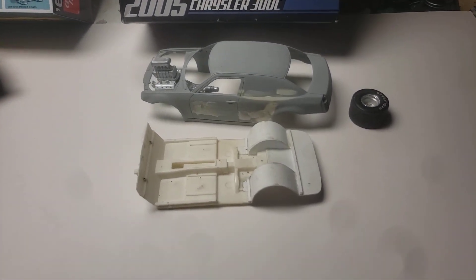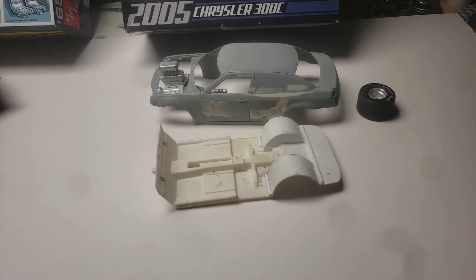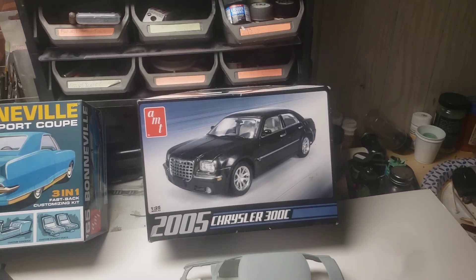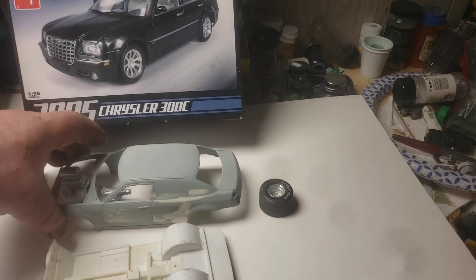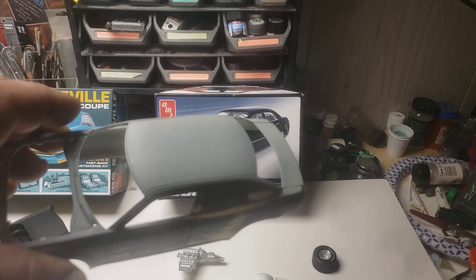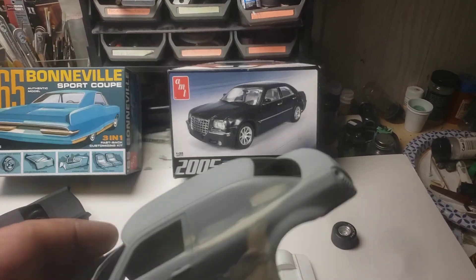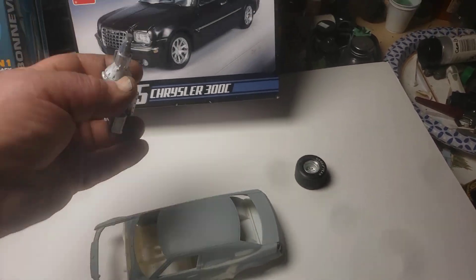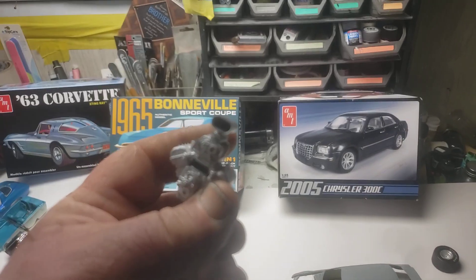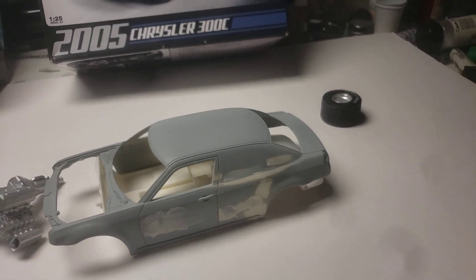This one I kind of went over my level of expertise, so I'm waiting on it to get a little more experience. I got this at Ollie's for like eight bucks and I want to do something really different with it, so I filled in the back door and all the seams on the roof. I'm gonna make this a drag car — I mail-ordered a resin Mopar blown engine for it and I think it's gonna look pretty cool when it's done, if it ever gets done.